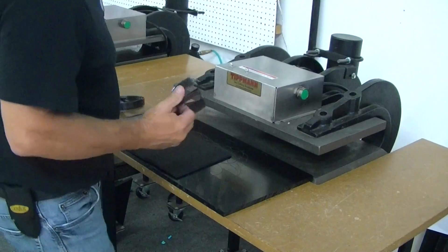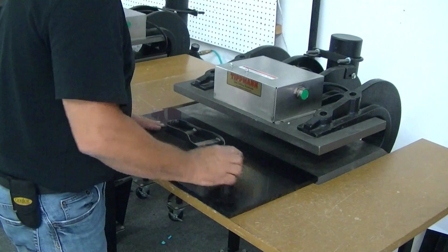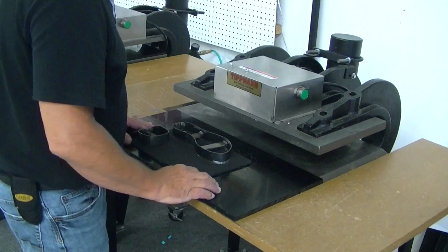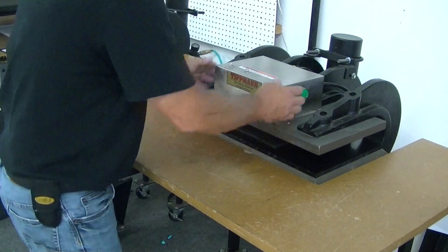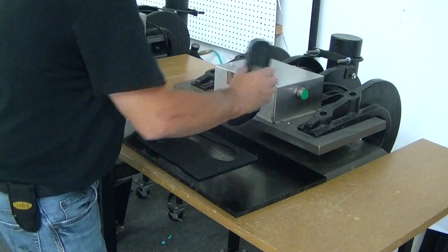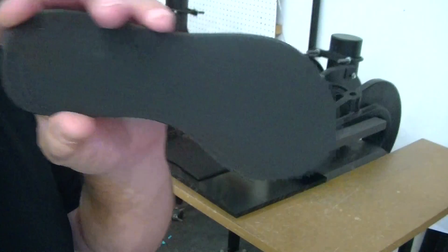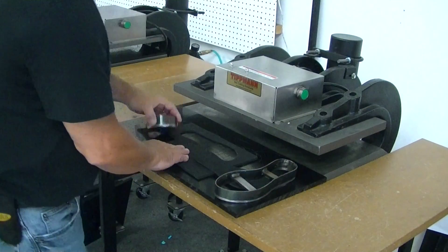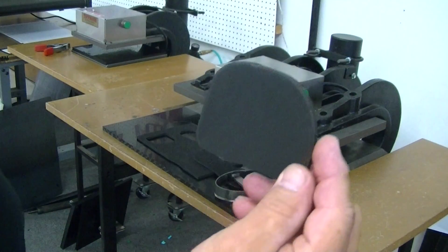I'm going to go ahead and show you how this material cuts. You can actually put a couple of dies on here at the same time if you wanted to. So you can slide all that in, hit the buttons, and it comes out just like that. That easy. You can push that right out of there, and there's your heel die.